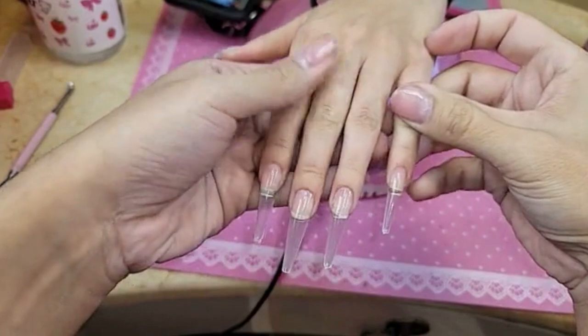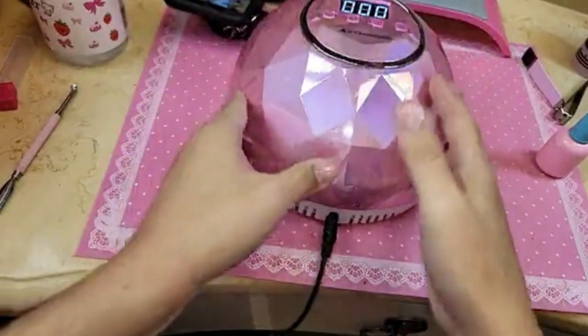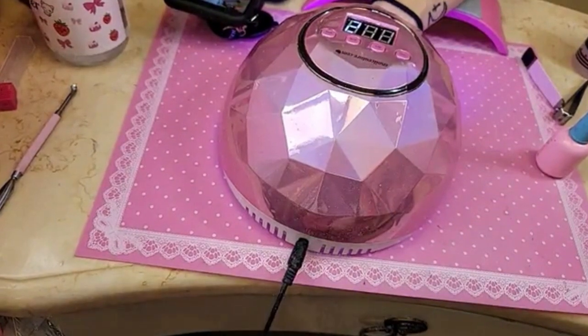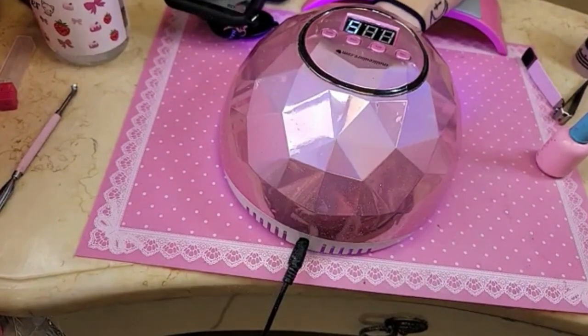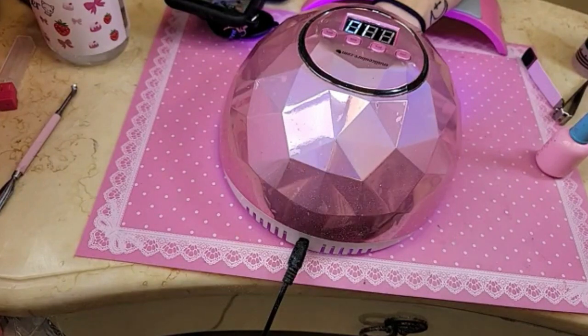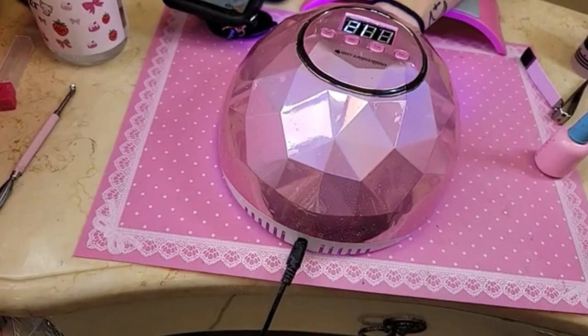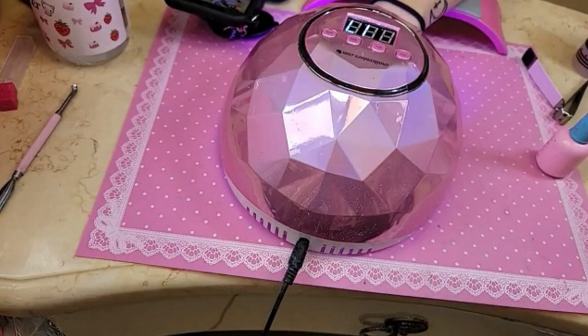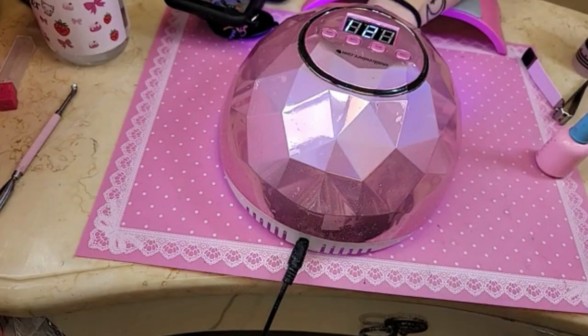Wow, look at that you guys — she is ready. Let's go ahead and bake that for one minute and I'm going to really quickly look for those coffin nails. I have them in the box here.